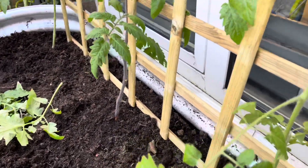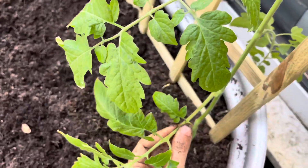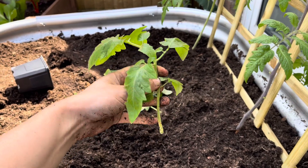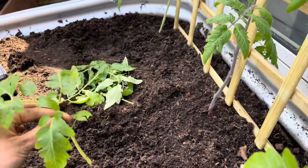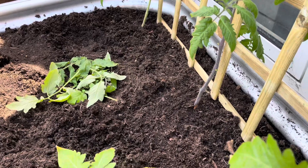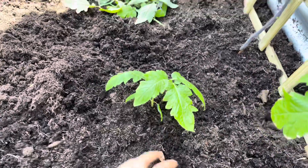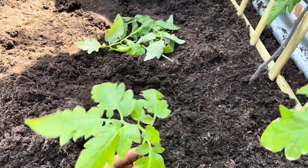Something else to mention is the suckers or the extra branches you pluck off the bottom — you can actually plant them into the soil or pop them in a cup of water and they will start to root and create another plant. So here I've got maybe another six tomato plants if I wanted more — that's how amazing creation is. Even if you didn't want them, you could sell them, just get creative. There are ways of being more sustainable and not having to spend a couple of quid each at the shops. I've got enough so I'll probably just put these in the compost, but it's a helpful tip to know.